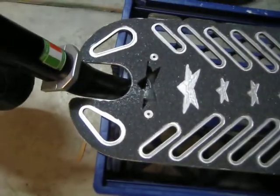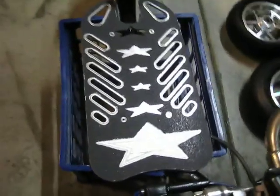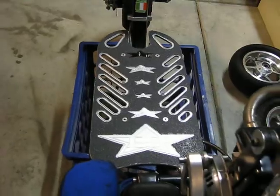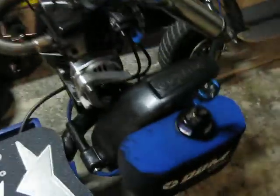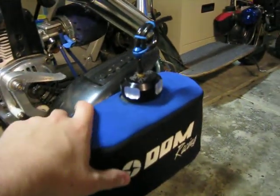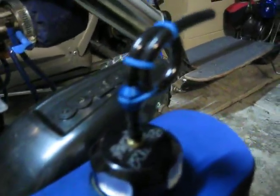Here is a freshly gripped Hollywood deck. And here is a blue DDM gas tank cover with the billet DDM gas cap — it's been vented.